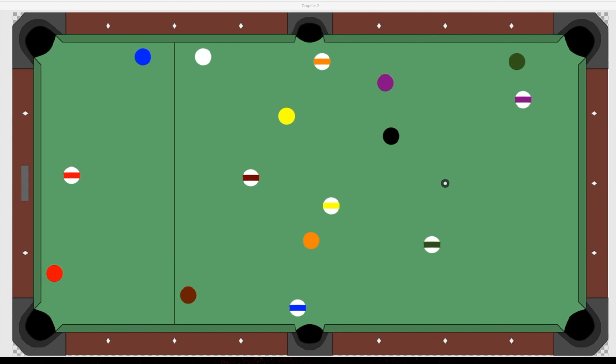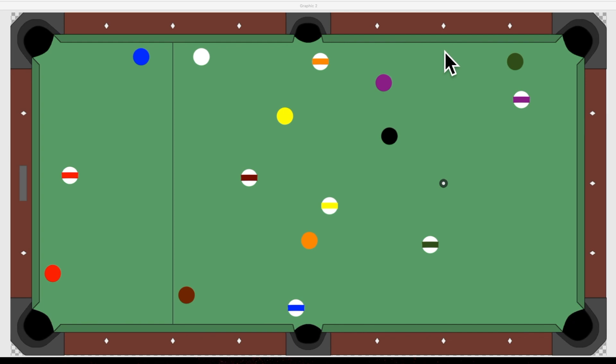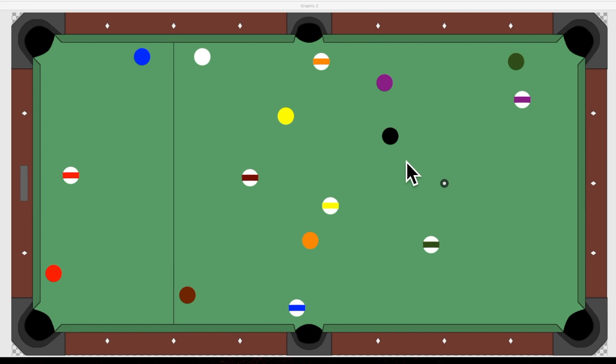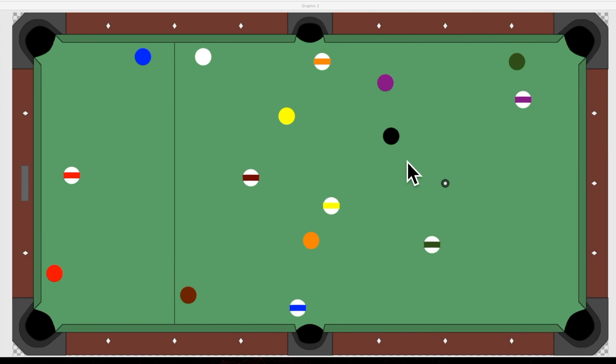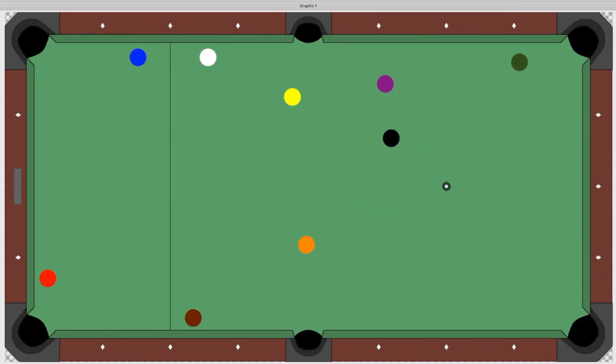This is where they're already getting in big trouble. After the break, the first thing you want to look for is any clustered balls, any balls touching each other, or balls stuck to the rail or in a hard-to-reach spot. A lot of times it's the eight ball — the amateur player will run the rack, get to the eight ball, find themselves in trouble, and do a favor for their opponent who now has an easy run out.